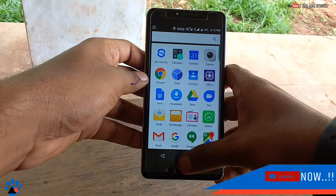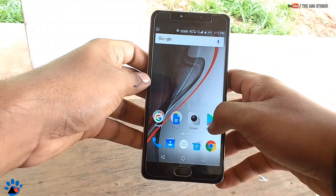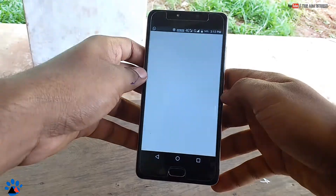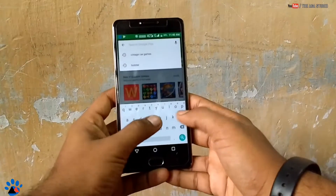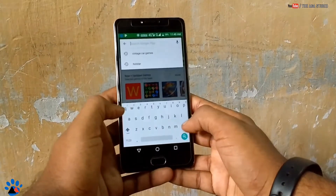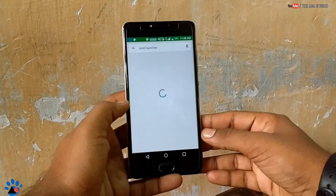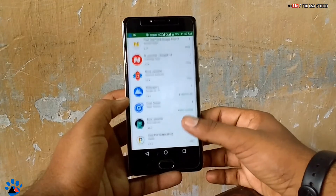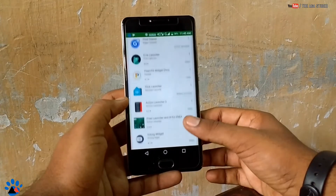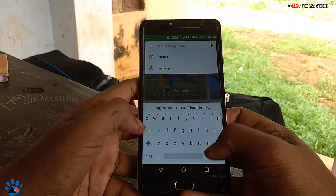Of course this device comes with Marshmallow out of the box and I'm not sure whether Panasonic is upgrading this device to Nougat or not. We have lots of options to give the Pixel look on your device — you can search on the Play Store and lots of applications and software are there to give your device a Pixel look.